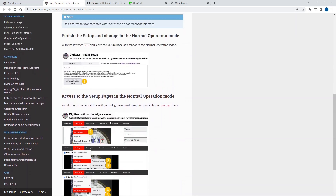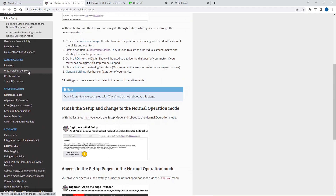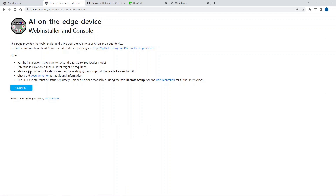The next thing we need to do is download the code onto the SD card — you need an SD card on the ESP32. A very simple way to do that is to use the web installer, which you can find in the documentation. I will put a link to that as well. It's an easy way to set up the SD card, download the code, and then you're basically up and running. There's a lot of documentation on this site explaining the process in detail.